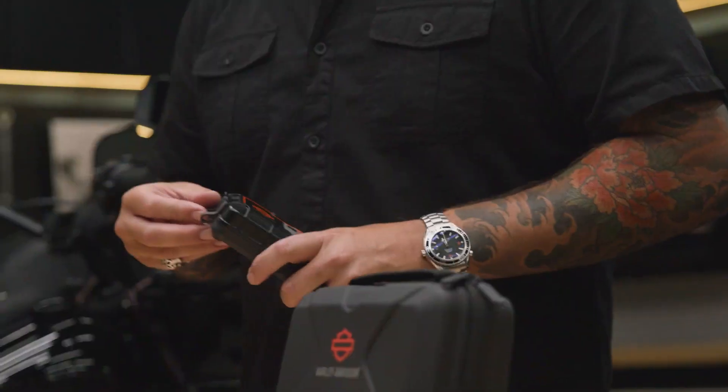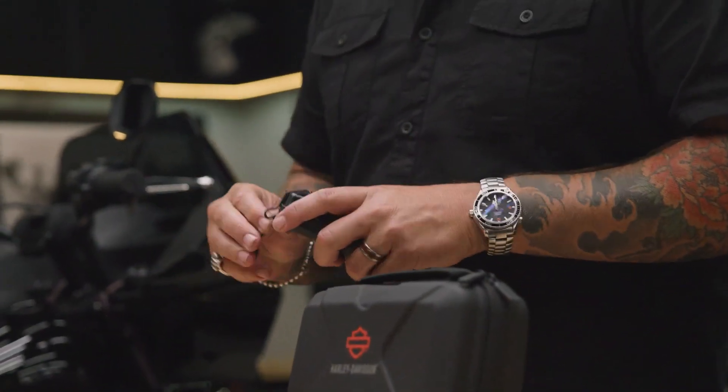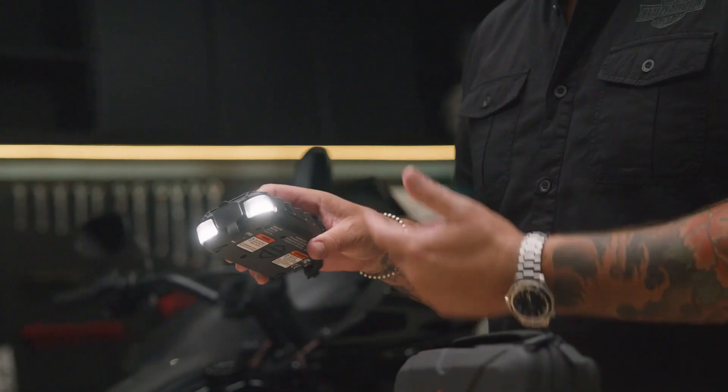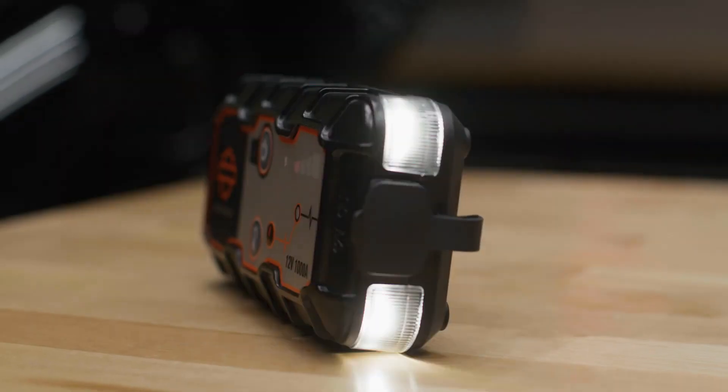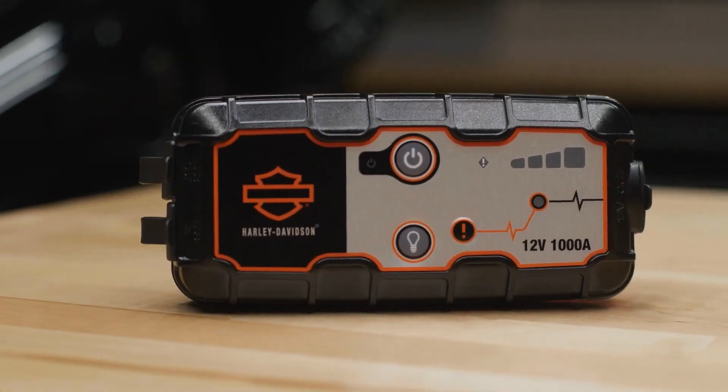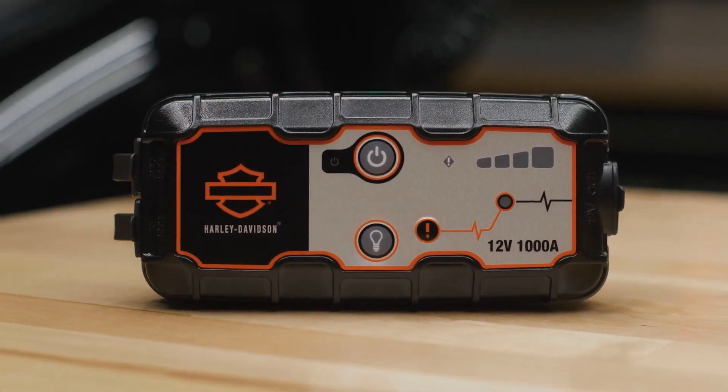You can also power and charge USB devices like a cell phone or camera while you're on the road. It also has a built-in flashlight with high, low, and SOS mode. Keep in mind this is only compatible with motorcycles that utilize a 12 volt lead acid battery.